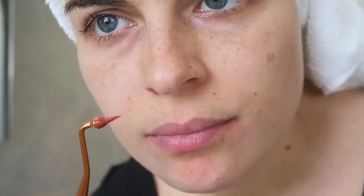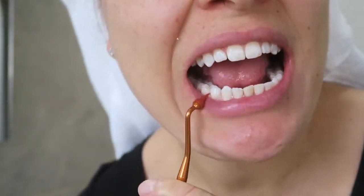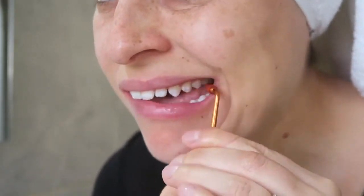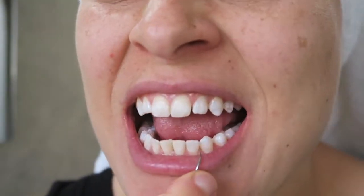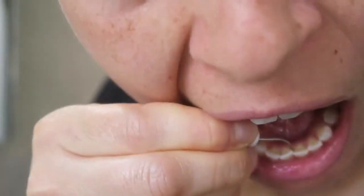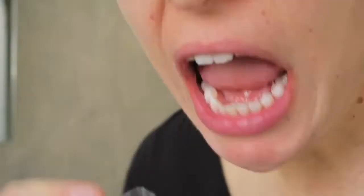Then this little thing has a rubber end on it, and it basically gets anything that might be stuck from between the gums after flossing. And then I use this pick to remove any plaque that might be around my teeth. I especially get this on the bottom row of my teeth because they're all so close together.